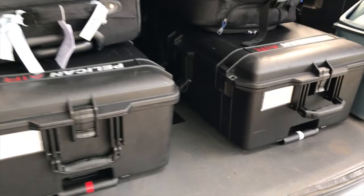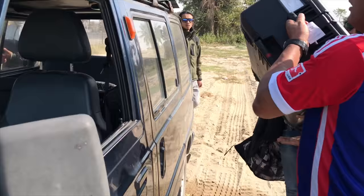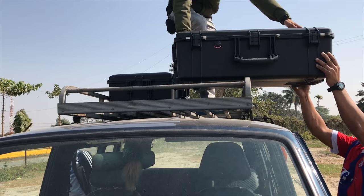I've owned these cases for a couple of months now, and recently I was on a trip to Nepal, Indonesia, and Singapore — throughout Asia — where these bags were really put to the test. When I was in Nepal, I had to trek to a very remote location and these cases were on the roof of the van we had. Pretty much throughout the whole trip, they were tested.